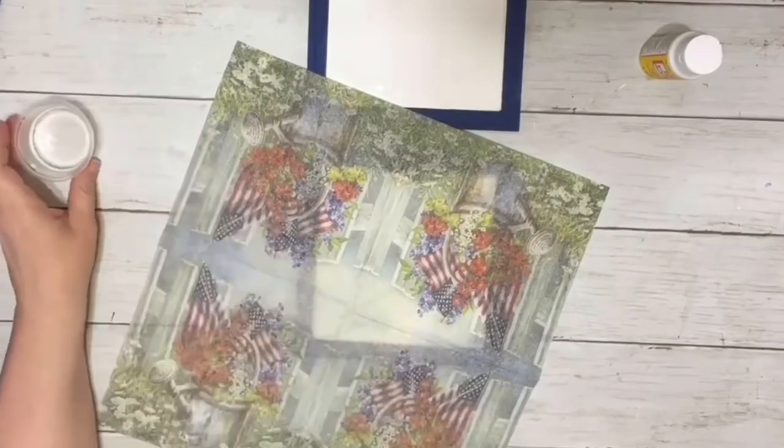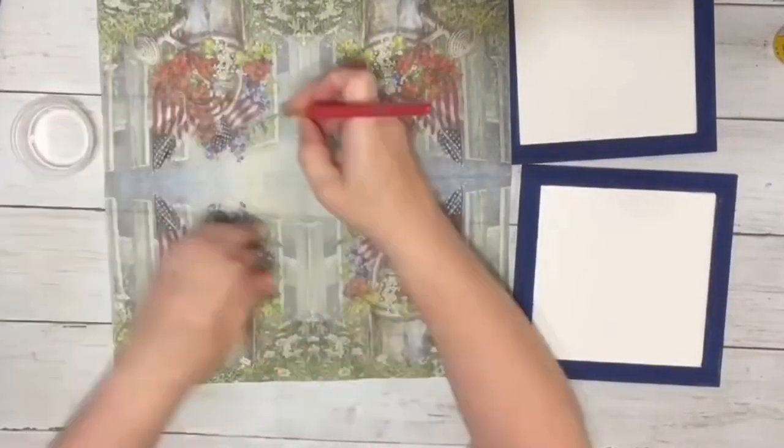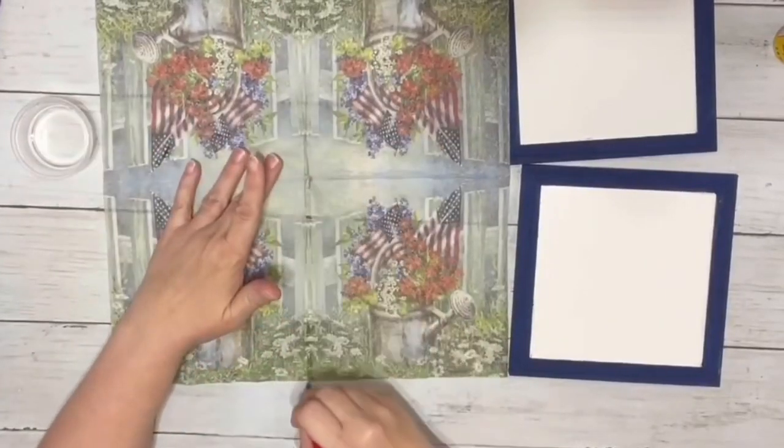I used some water on a small paintbrush to draw my lines where I wanted to separate the napkin layers, and then just ripped them apart.